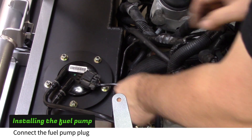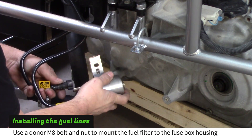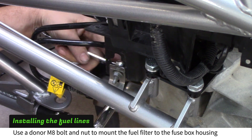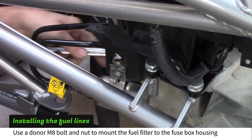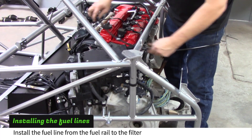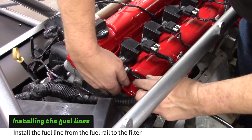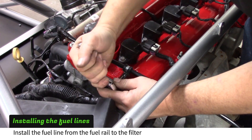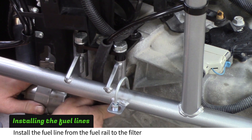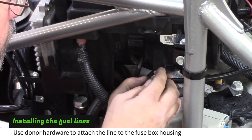Connect the fuel pump plug. Connect the fuel filter to the fuel pump lines. Use a donor M8 bolt and nut to attach the fuel filter to the fuse box housing as shown. Use a self-drilling screw and coated clamp to hold the lines to the fuse box above the fuel filter. Connect the supplied fuel line to the fuel rail. Use a donor M6 bolt and coated clamp to hold the line to the valve cover. Route the line down behind the fuse box and guide the end between the transmission mount and the frame. Push the steel line into the fuel filter until it clicks. Use a coated clamp and a donor M6 bolt and nut to hold the fuel line to the fuse box housing.